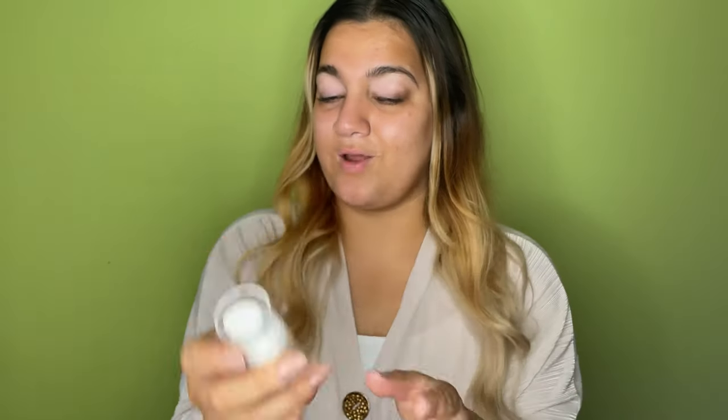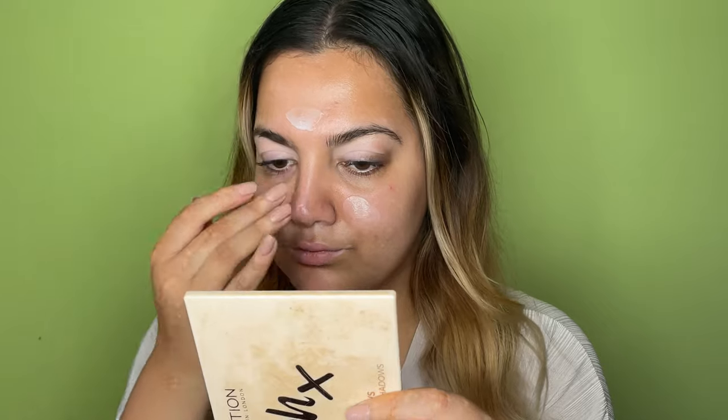Next primer is the Flawless Original Primer. That has been layered on top of the other primer and it sits really well — the two work really well together. This has definitely blurred my pores. It is very silicone-y. It does feel a little bit slippery on the skin, but we're going to go in with the foundation and see what the situation is really like.